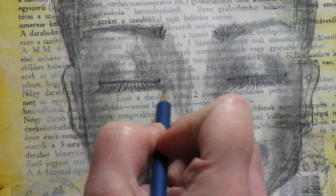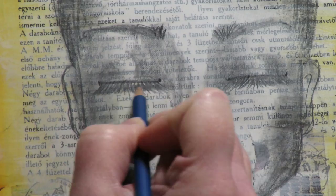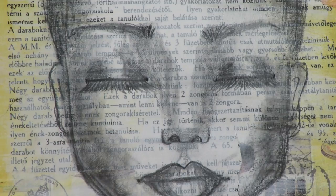I wanted to make sure we had a pencil demonstration for these faces because it shows that in your art journals, you don't need a bazillion supplies. If you're traveling and want to take your art journal with you, you can just take a pencil set and do so, so much with a pencil set and a blender.